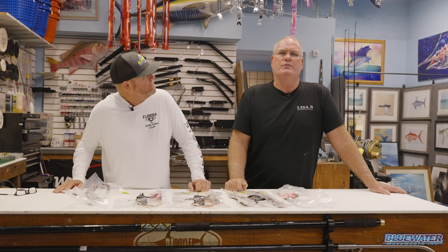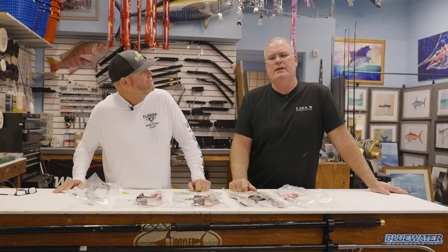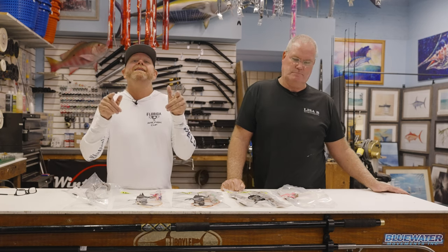Today I'm going to take you through a number of different baits, why I like one more than the other. Then we're going to rig one from scratch and talk about the tools you need to rig them effectively. If there's one thing you're missing, it sure makes it difficult. We're rigging swordfish baits today — my favorite one, the squid tentacle. I can say with the utmost confidence I am standing next to one of, if not the most knowledgeable rod and reel fishermen for swordfish around the world.